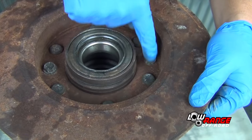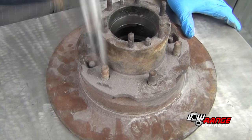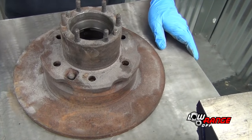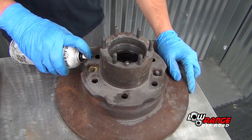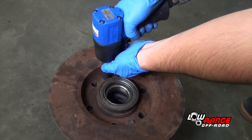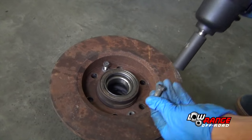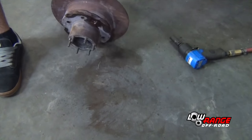The first step is to remove the six studs. Turn the hub rotor assembly over and pound out the studs using a ball peen hammer. Once all the studs have been removed, apply penetrating oil to the two rotor attaching bolts. Now remove these bolts using a 14 millimeter impact socket and an impact wrench. Separate the hub from the rotor using a dead blow hammer.